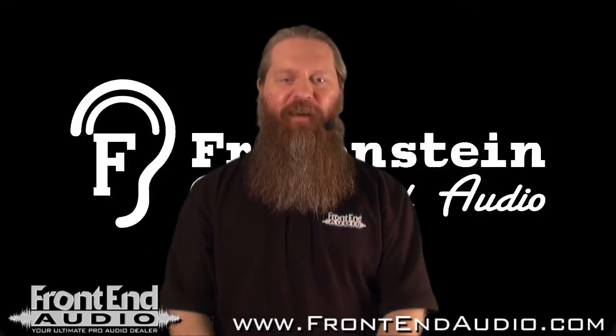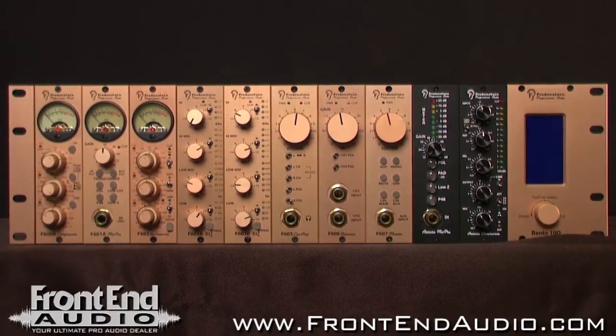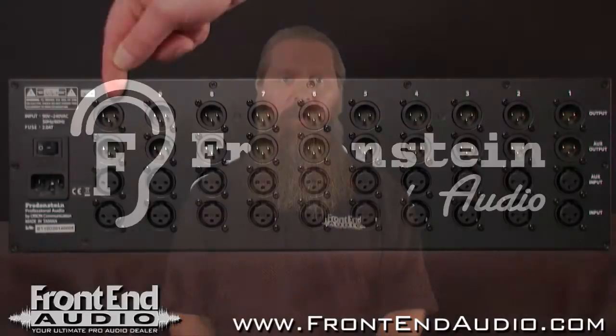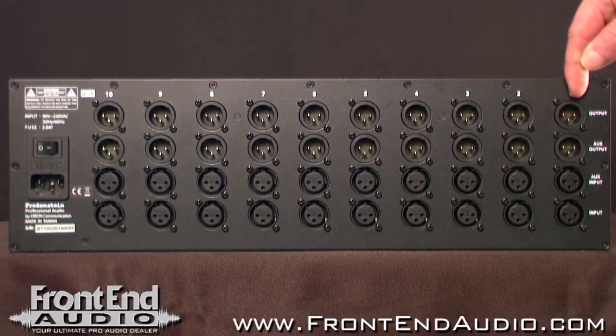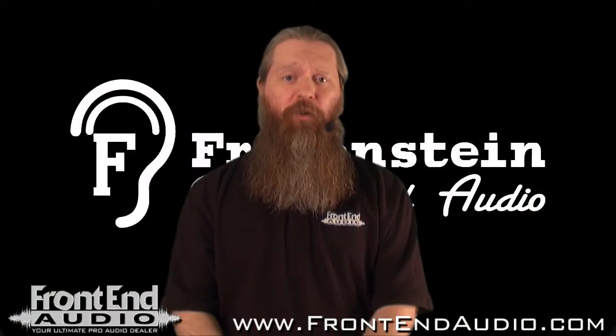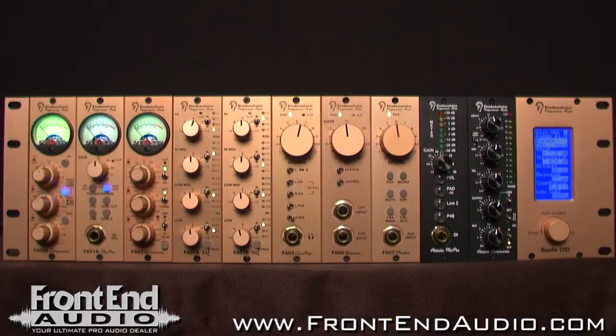Hi, this is Ryan with Front End Audio, and we're going to be taking a look at the Bento 10D 500 series rack mountable power supply from Fredenstein Professional Audio. The Bento 10D provides fully balanced XLR inputs and outputs as well as auxiliary inputs and outputs, and has a fuse protected IEC power input. This is a universal power supply, so no matter where you are in the world the Bento 10D will perform for you. And as with all Fredenstein products, it's manufactured in Taiwan, so you know it's reliable.